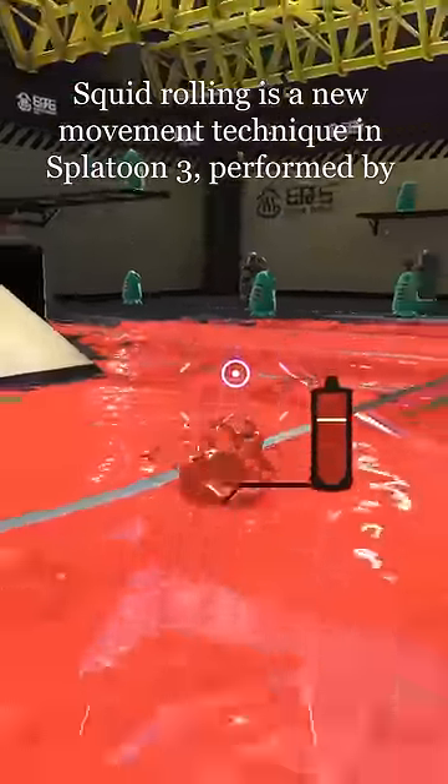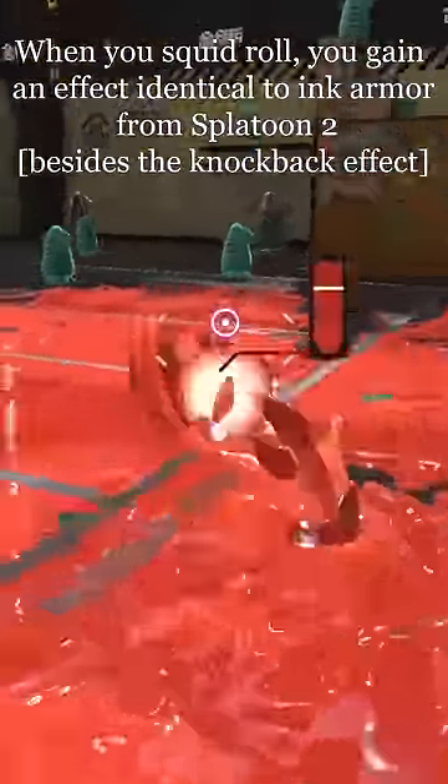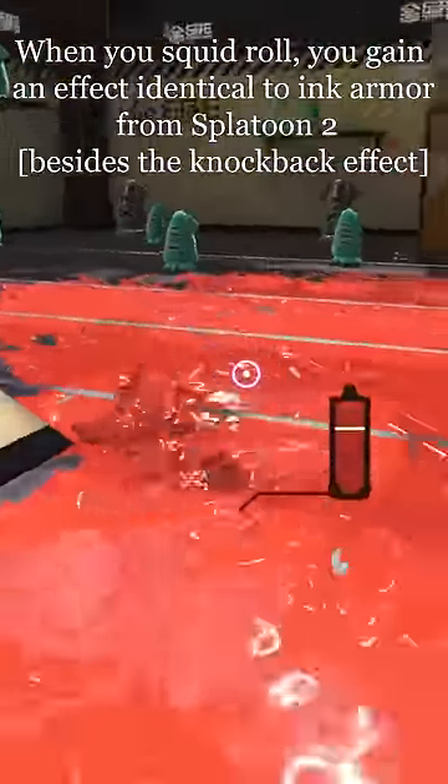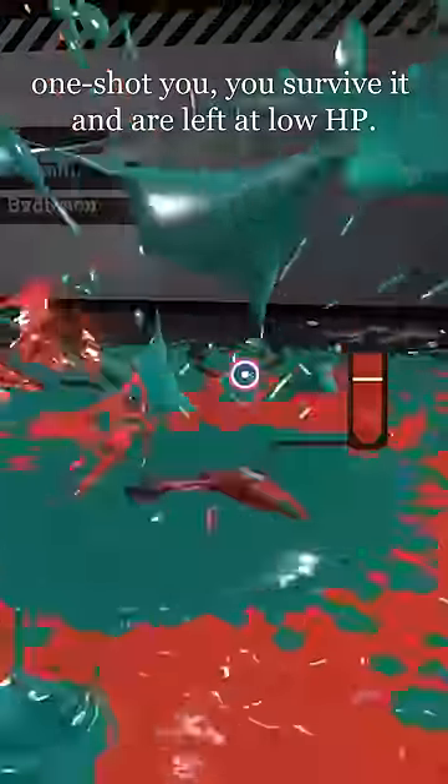Squid rolling is a new movement technique in Splatoon 3, performed by swimming and then holding a direction other than straight forward and pressing B. When you squid roll, you gain an effect identical to ink armor from Splatoon 2, where you tank up to 30 points of damage, and if you receive damage that would have one-shot you, you survive it and are left at low HP.